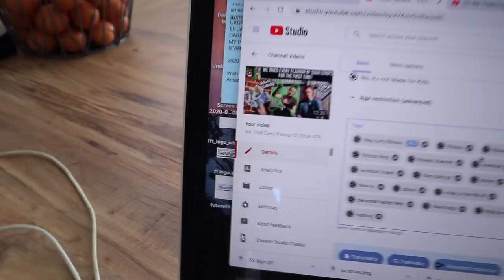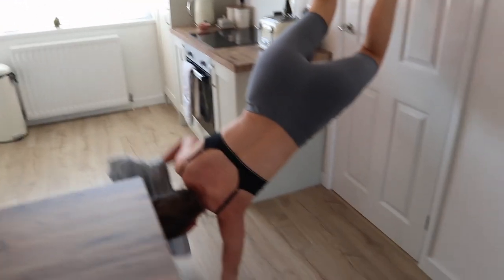We're uploading Matt Funen's video and this is what's going on.